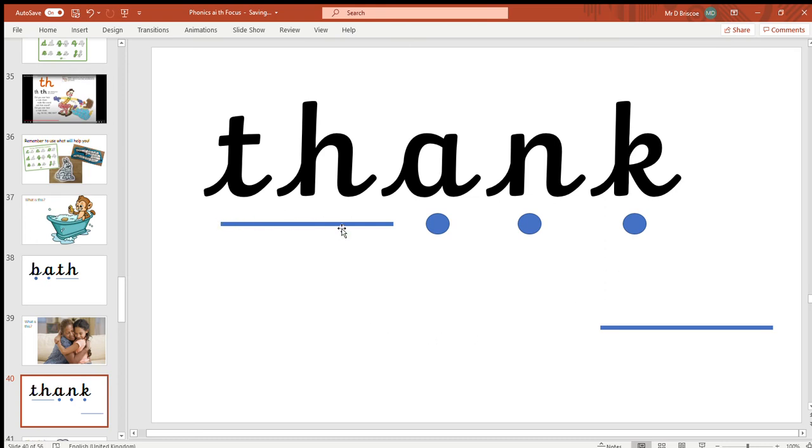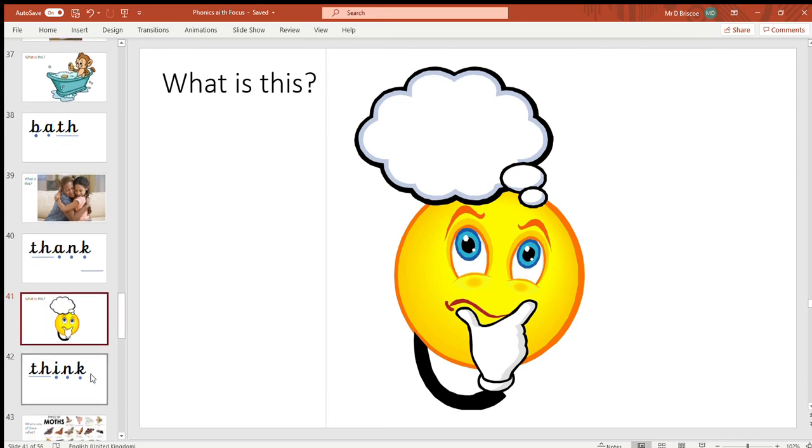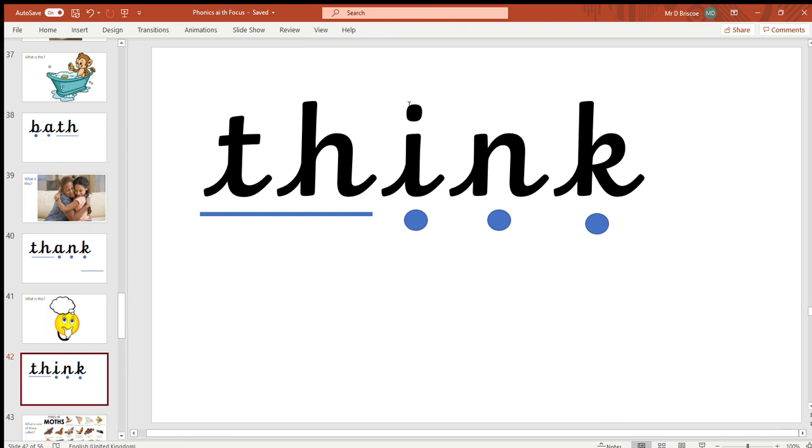Okay ladybirds, get ready for the next one! I've already heard myself say this word quite a few times — what's this person doing? They're having a think. Think, think. Now this one sounds actually quite similar to 'thank' — I can hear a few similar sounds in there. See if you can have a go at segmenting it, and this time it's all your turn. See if you can write down the sounds — pause and do that now. Well done ladybirds — for 'think' you might notice it's very similar to 'thank,' with one little difference which is the 'i' in the middle.